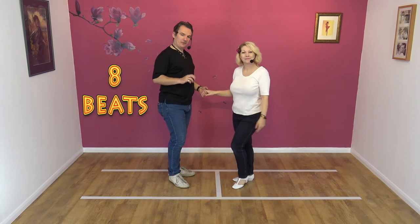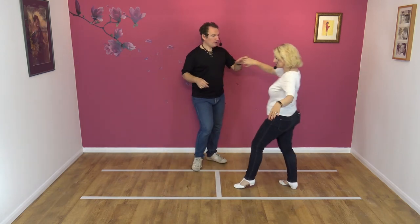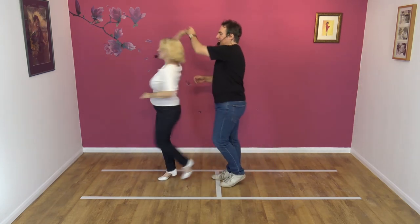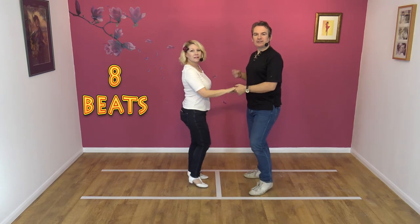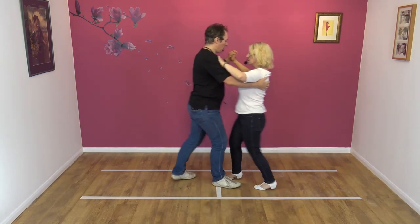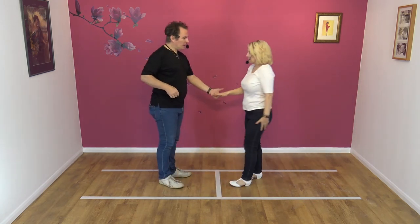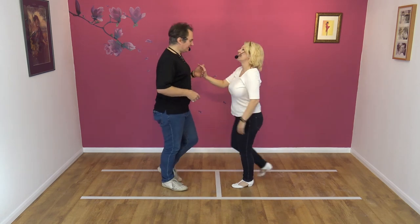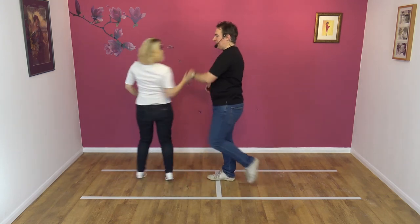To a count, here we go — five, six, seven, eight, and one, two, three, four, five, and six, seven, and eight. Eight beats. From this side: five, six, seven, eight, and one, two, three, four, five, and six, seven, and eight. From the side again: five, six, seven, eight, and one, two, three, four, five, and six, seven, and eight.